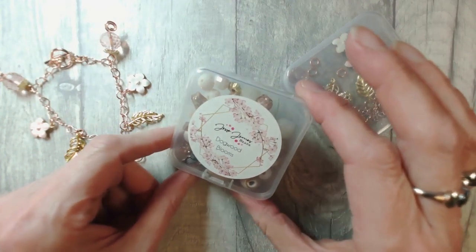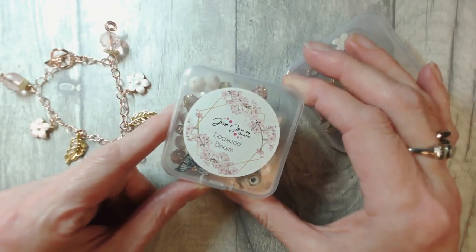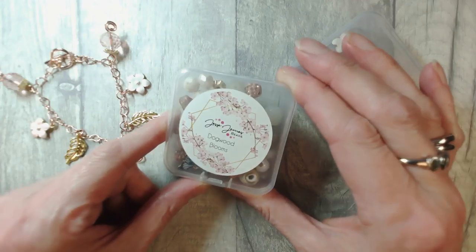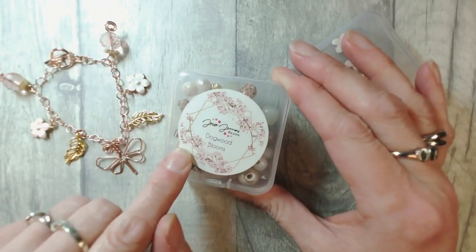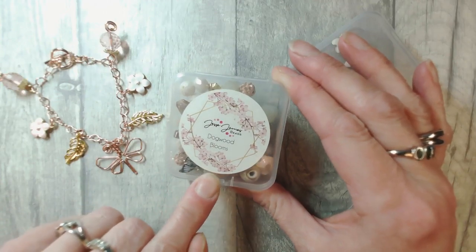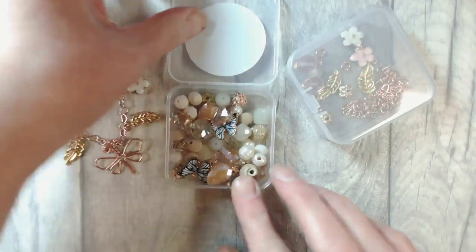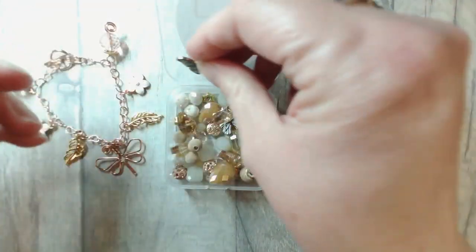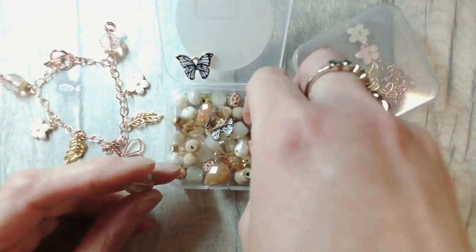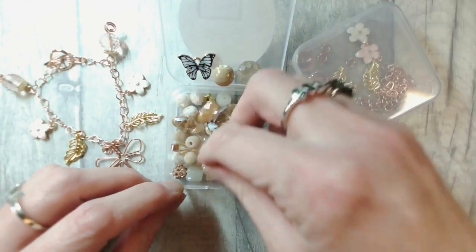I got to go and hang out in the big smoke last week and went to the National Gallery and saw some art that I've wanted to see for a very very long time. So let's talk Dogwood Blooms. Not only is it a lovely collection but oh my gosh, look at the pretty artwork on the label though. Now what struck me initially about this bead mix was how every single colour just blends beautifully with every other single bead.